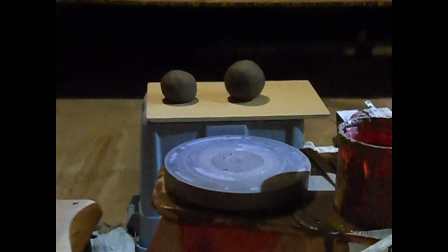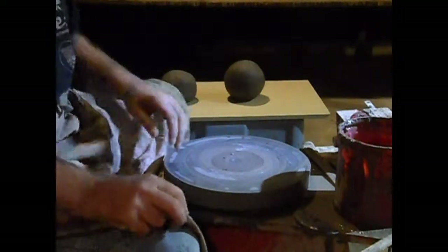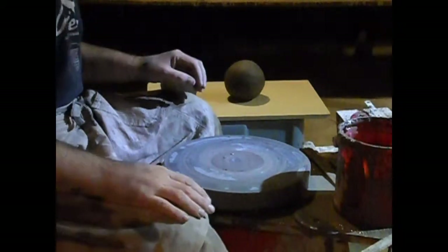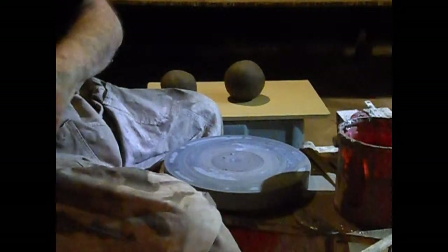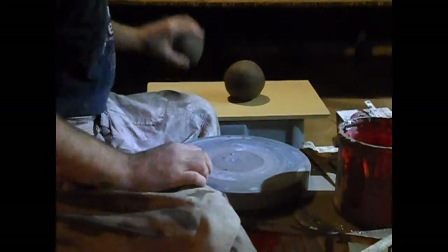Okay, I am back, continuing right on from where we were. We're going to start the third portion of our brazier and alembic — the bowl that sits on top of the brazier.